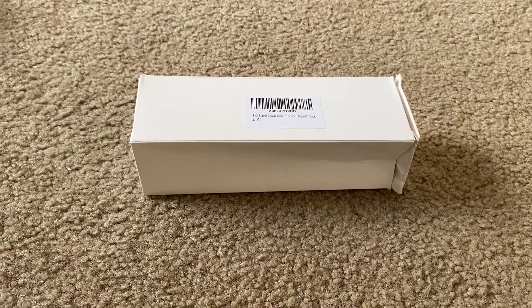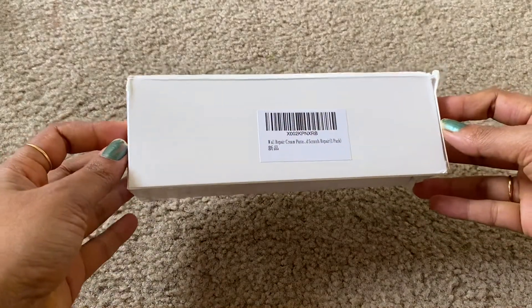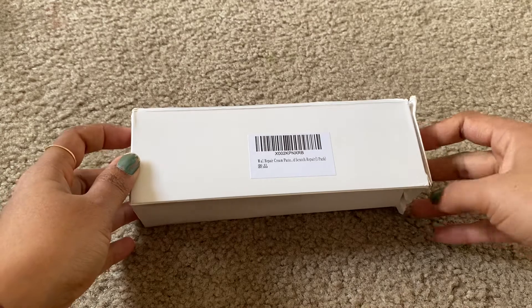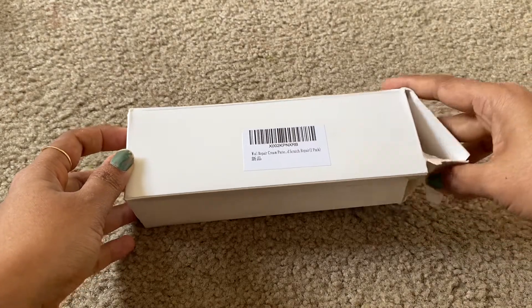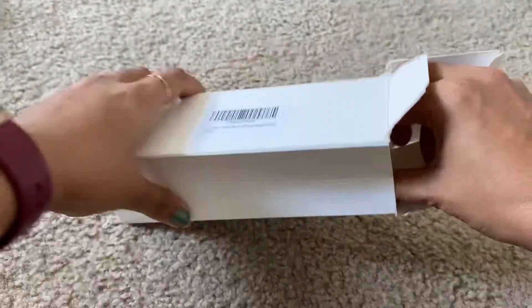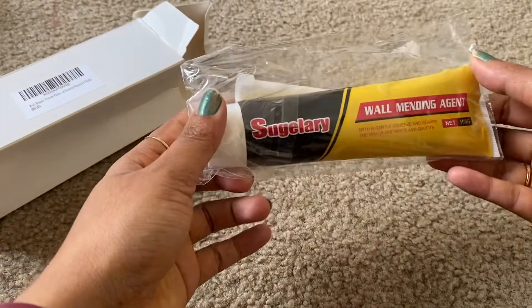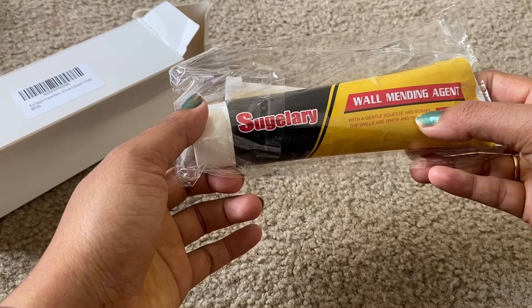Hey guys, today I'm going to show you the wall repair cream paste. This paste can be applied for dry walls, cracks, or scratches. Once applied, the wall turns back to normal. This is the wall mending agent — it comes as a paste.